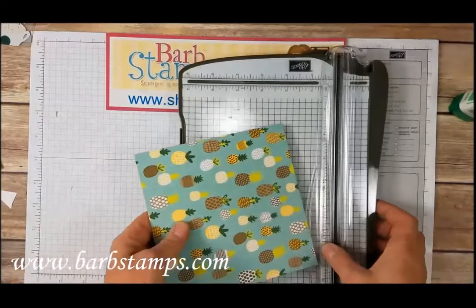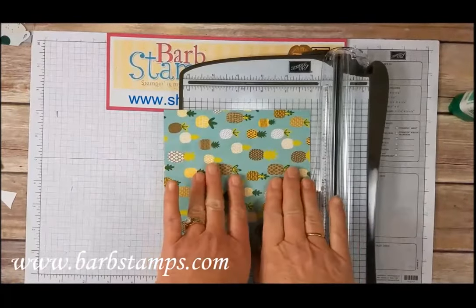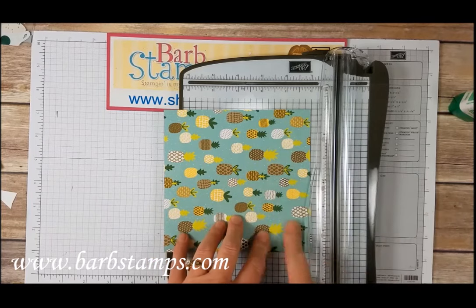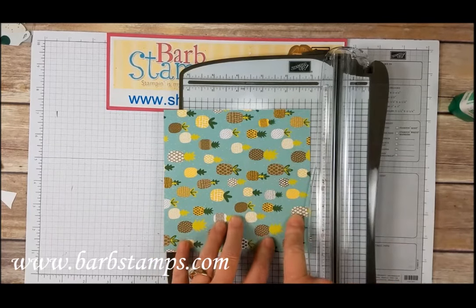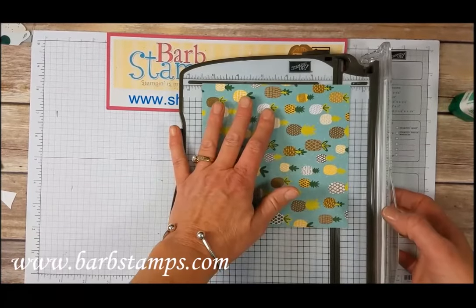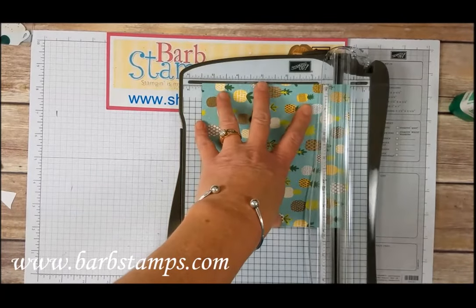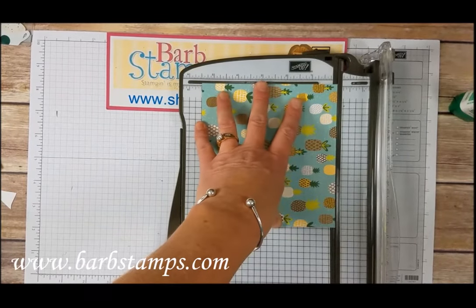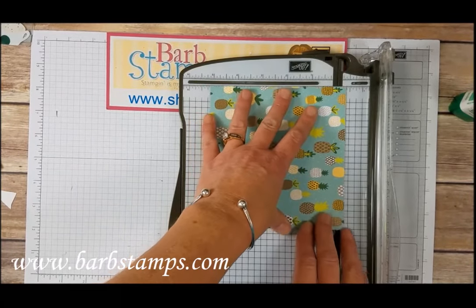We've got our piece of designer series paper and our paper trimmer. This is a 6x6 — we want to cut it down to 5.5x6. So I want this edge to be 6 and this dimension to be 5.5. We'll stick that on the trimmer — we're going to cut off a half inch and then we're going to score another 1.5 inch.